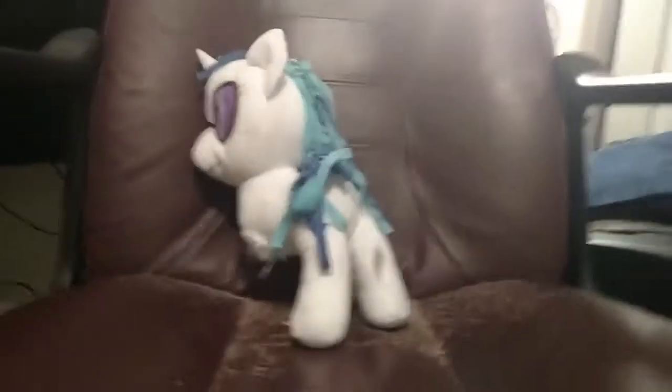Yo, what up ponies and bronies, Leo the Brony back again. Today I'm gonna show you how to get maximum pleasure from your My Little Pony plush toy. Today's volunteer is gonna be Vinyl Scratch here.